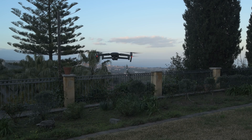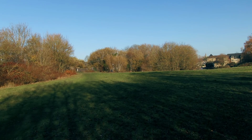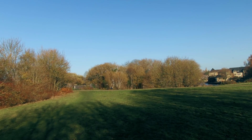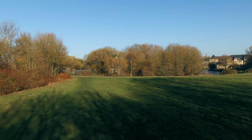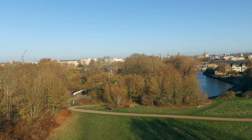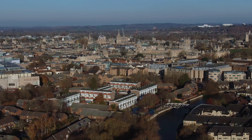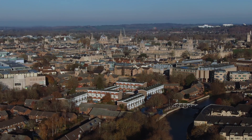IMU stands for Inertia Measurement Unit — it controls the balance of the drone during flight. Whenever you detect some wild or unfriendly behavior in your drone flight, calibrating the IMU can solve the problem. I was in Oxford for 4 days, and as you can see when I took out my drone, it started to behave in a totally crazy way. I was seriously worried that something had gone wrong. So I went back to my hotel and calibrated the IMU, then tried to start the drone again, and it worked perfectly.